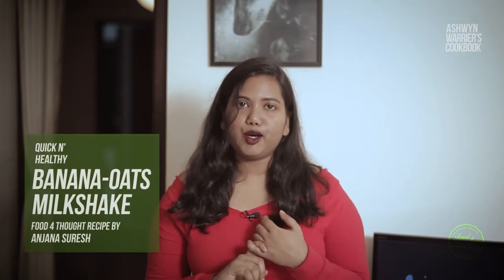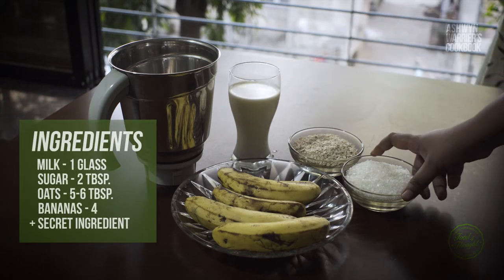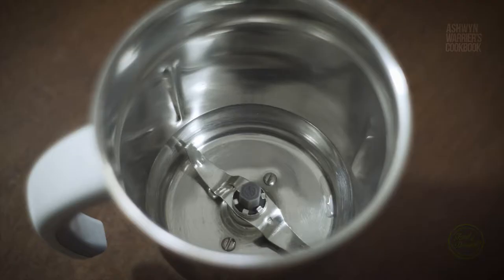And super quick — Banana Oats Milkshake! I am going to make it for 2 people. So I am using 1 glass of milk, 2 tablespoons of sugar, 5-6 tablespoons of oats, 4 bananas, and a secret ingredient.